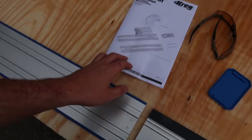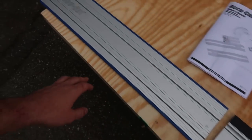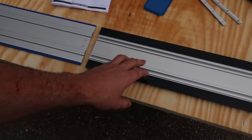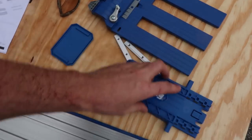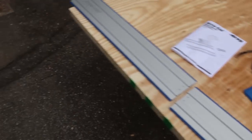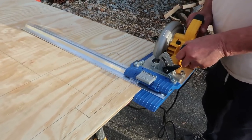It's a circular saw guide — so that way we will be able to cut a straight line. It comes with all these little attachments. I'm about to set it all up with the circular saw.